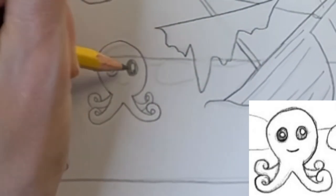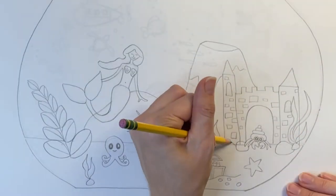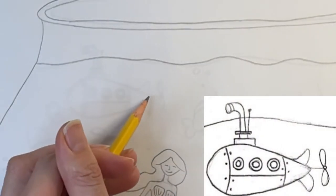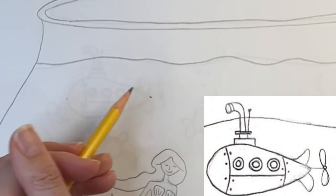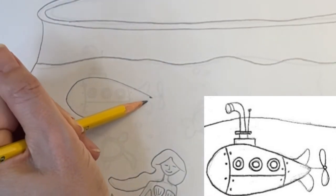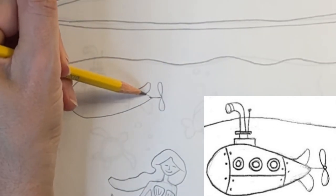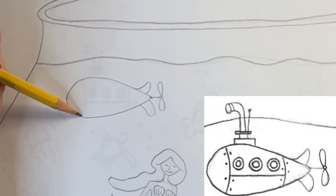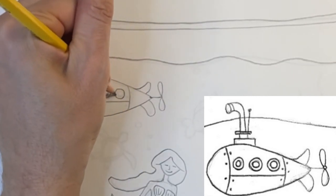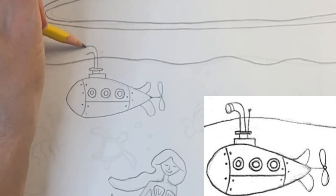I'm filling in some large stones scattered around the sea floor. I'm drawing a submarine in the background behind the mermaid — I draw a sideways teardrop, then add a propeller in the back and a couple of rudders. You can divide your submarine into segments and then add some windows. Don't forget to draw a periscope coming up out of the water.